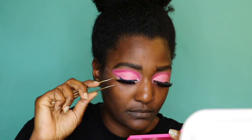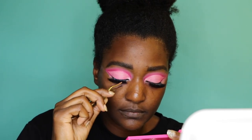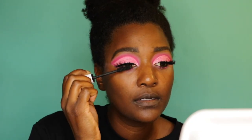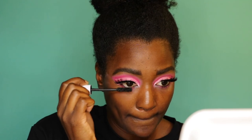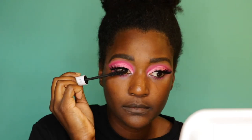I'm throwing on these lashes called Thrill Seeker — I can't think of the company right now but I'll have everything I used in the description box. Then I'm putting on mascara top and bottom — I totally forgot to mention that! That's pretty much it. I'm not going to show face makeup in these videos, just the eye makeup. I love the Barbie pink — I'm obsessed. I hope you guys like this video and I'll see you in the next one!